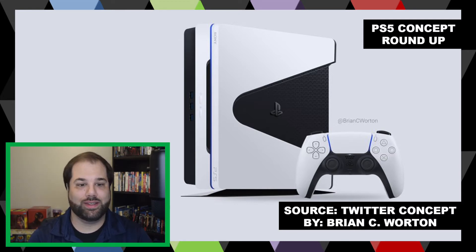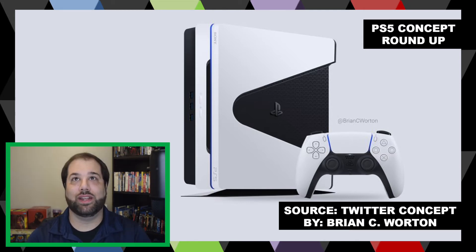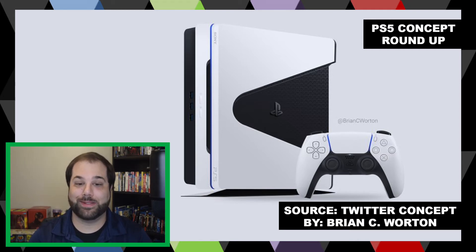There's a slot underneath for discs, buttons, controller ports, USB ports — it all aesthetically flows together. This is a console that can be flat or vertical, and it overall represents what I think Sony would be going for. Sony generally makes sleek-looking consoles. With the original PS3 you had that huge bulb, but even the PS4 they kind of start big and slim down. This is more of a sleek, traditional look while still being modern. Let me know what you think about Brian C. Wharton's concept for the PS5.